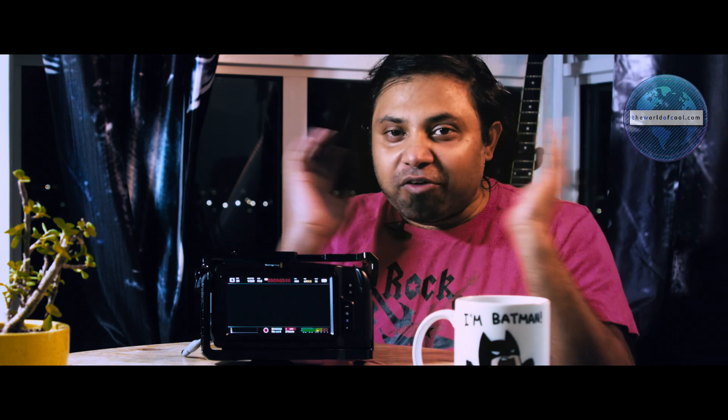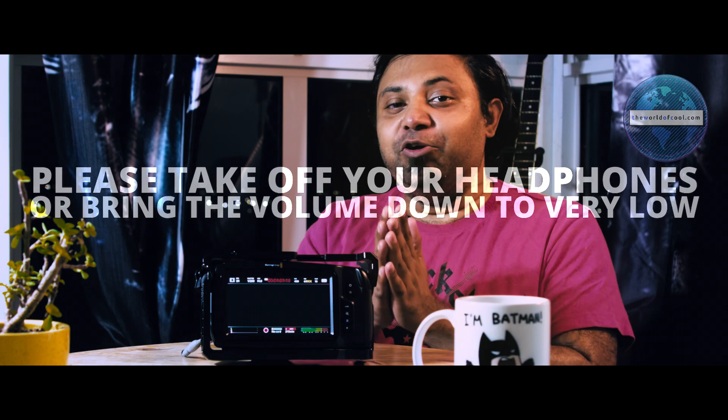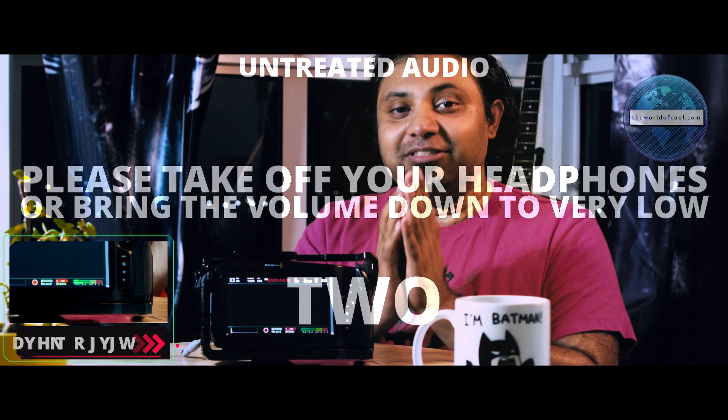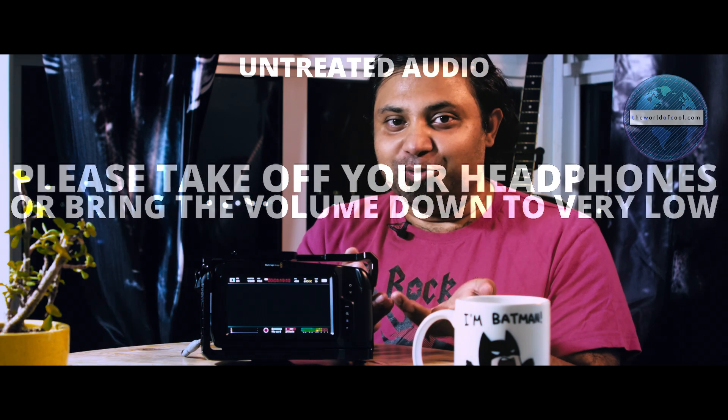I need to demonstrate as well, so after counting to three I'm going to get loud on purpose. Please take off your earphones if you're wearing them, or bring your volume down to zero — there will be a visual cue when to bring it back up. One, two, three — you see I just got louder than usual. Three, two, one. The audio peaked right there — you saw it, and if you weren't warned, you heard it too.